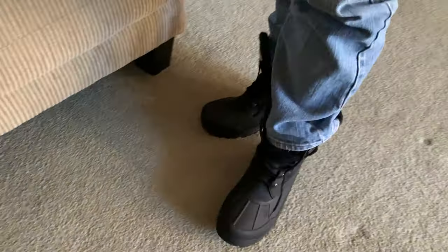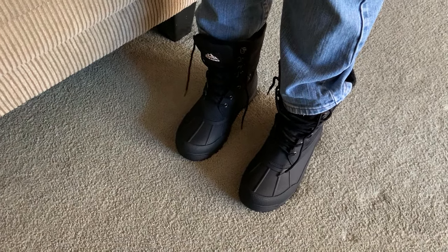Light. Better than I thought actually. Well, that's the review for these boots.